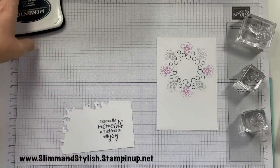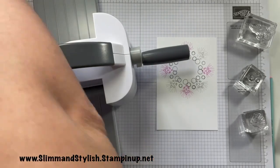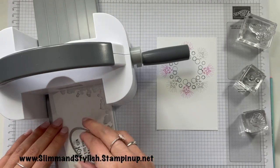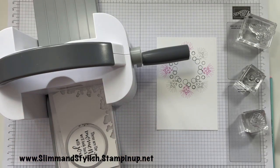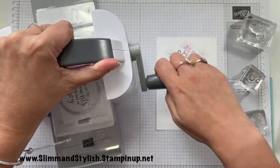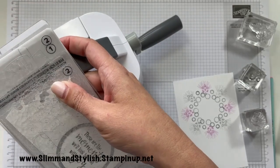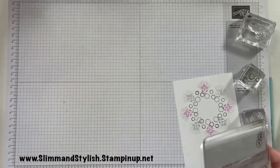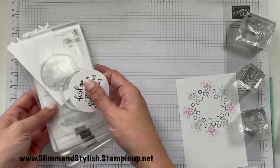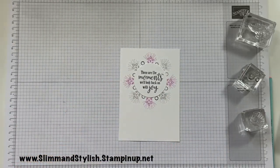I'm going to grab my die and do the exact same with the circle — line it up, put that plate on top, run it through. And that will just go on there like that.